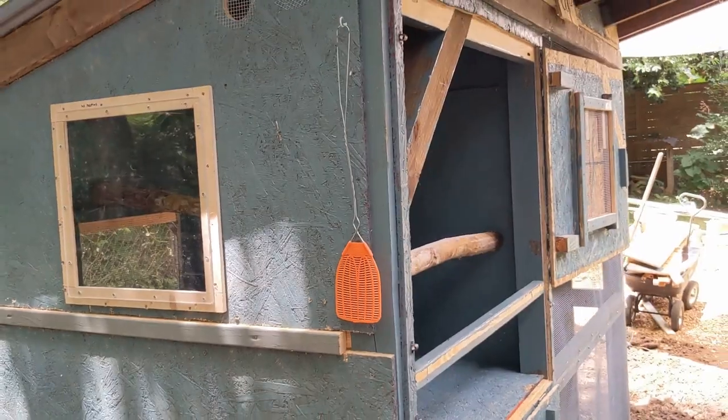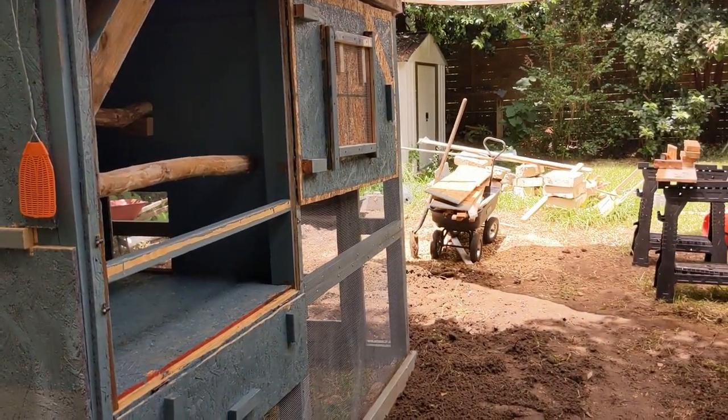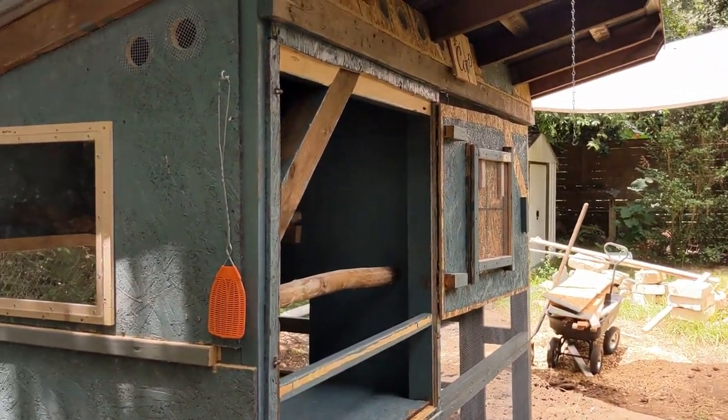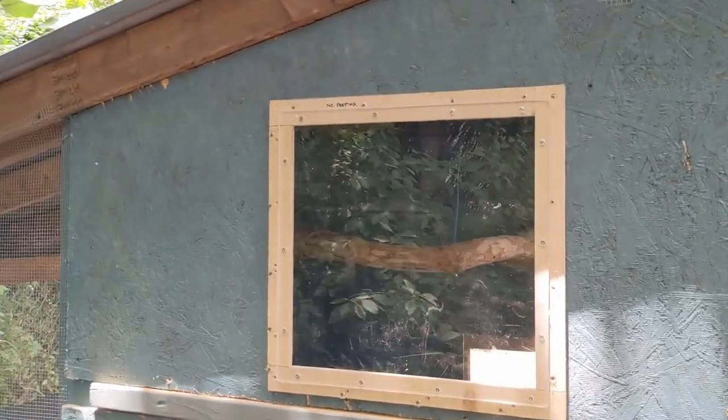The model also gives me a way to estimate the weight of it. When my wife and I decided to move it over 12 feet, we moved it ourselves — it's probably about 700–750 pounds. There's also some acrylic I had hanging around, so there's a little window here.